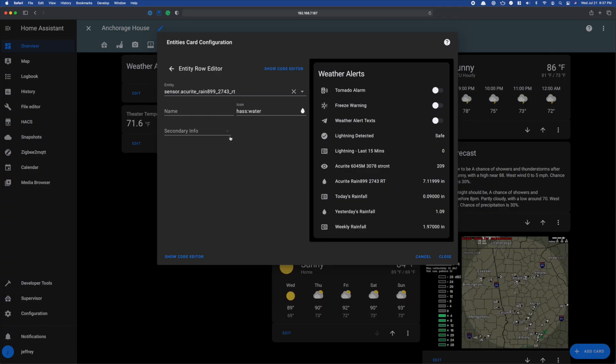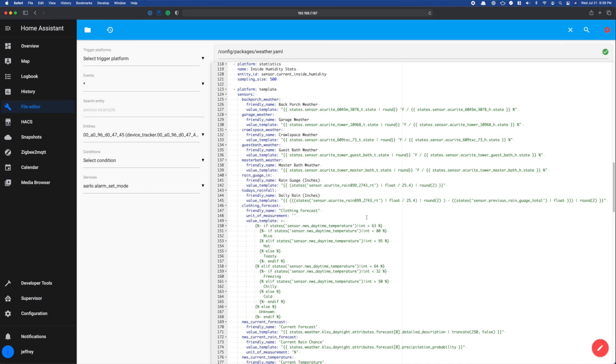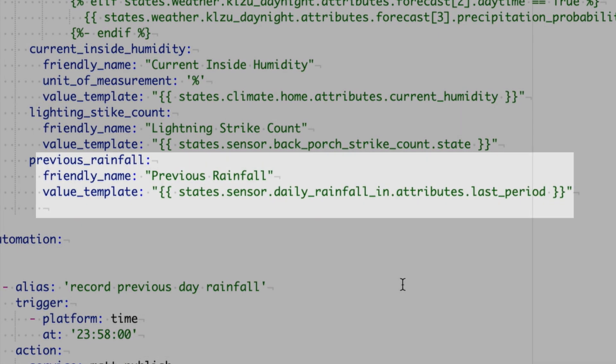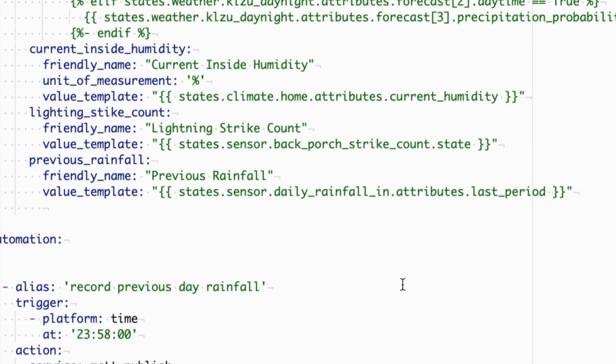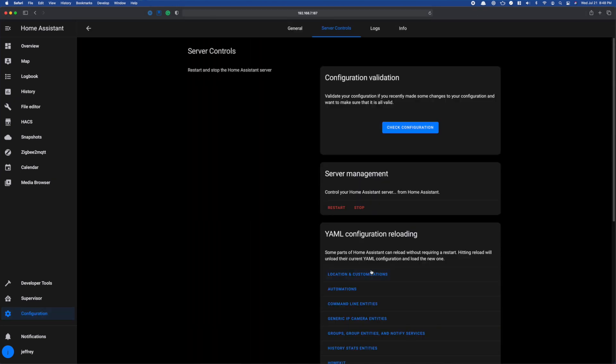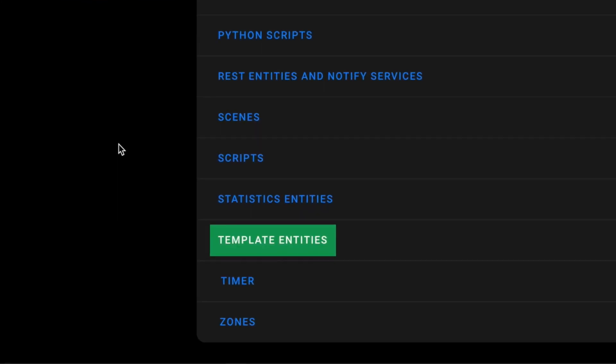Now that we've got this set up, we have to figure out what we're going to do with all of this new data. My first thought was to have an entity displaying the current daily rainfall with secondary info showing the last period attribute. Unfortunately, there's not a way using the stock Lovelace widgets to display a custom attribute as secondary info, but there are some custom cards that will let you do that. So I jumped back into my weather.yaml file and added a template sensor called previous rainfall — the value template gets the value from the last period attribute of the daily rainfall sensor. You'll need to either restart or go to Configuration → Server Controls and choose Template Entities to reload it without restarting.